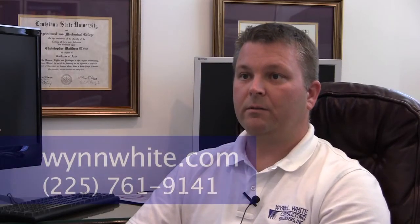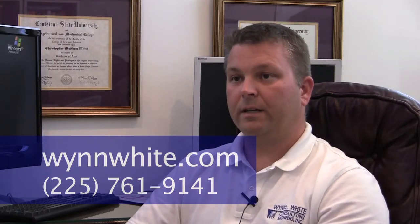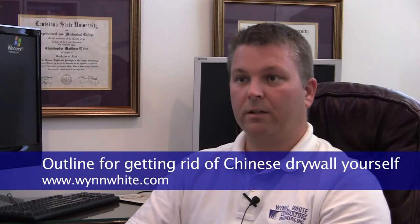We have our website at www.WinWhite.com. We have links there for information on Chinese drywall, or you can call us at 225-761-9141.